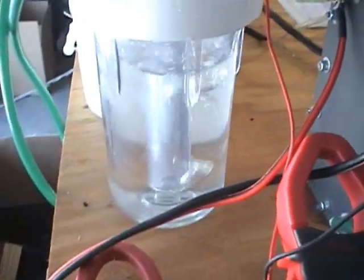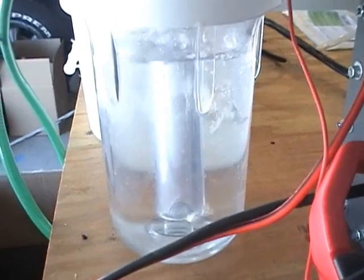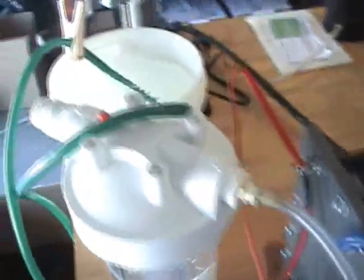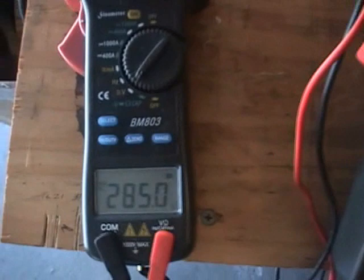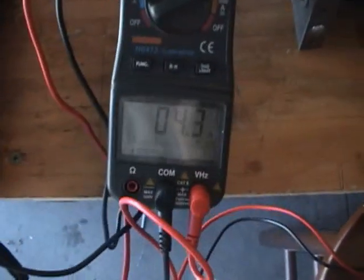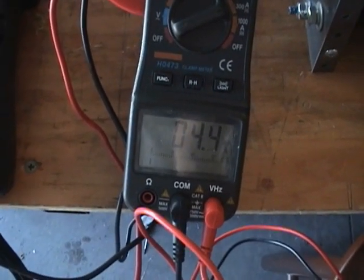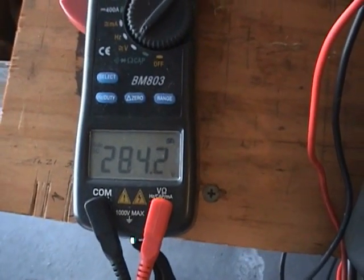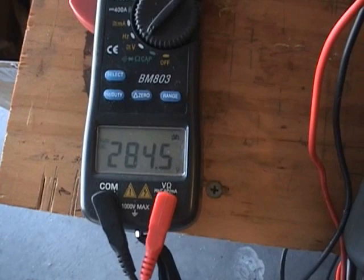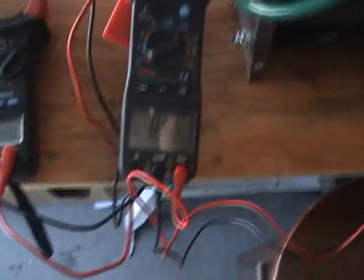There she goes. 285 volts, 4.3 amps — 4.3, 4.4 amps. The voltage is staying pretty steady. Shouldn't have much of a variation in voltage at all with these capacitors.